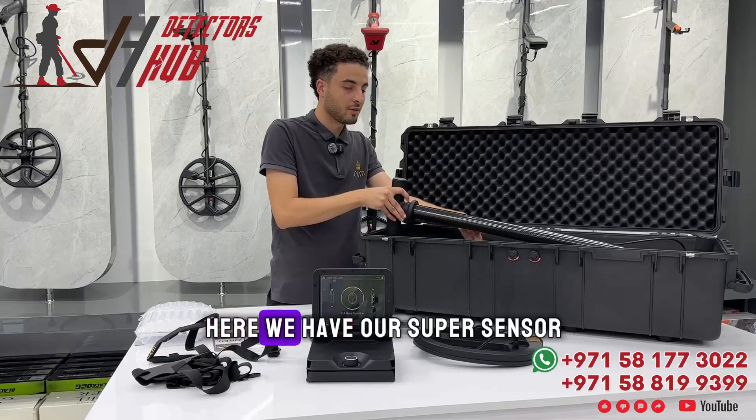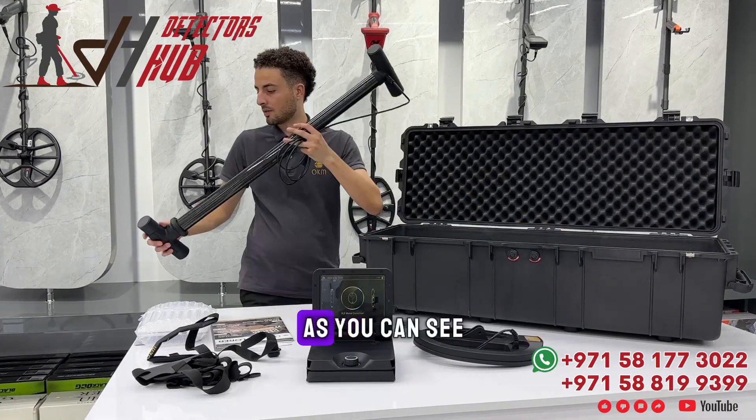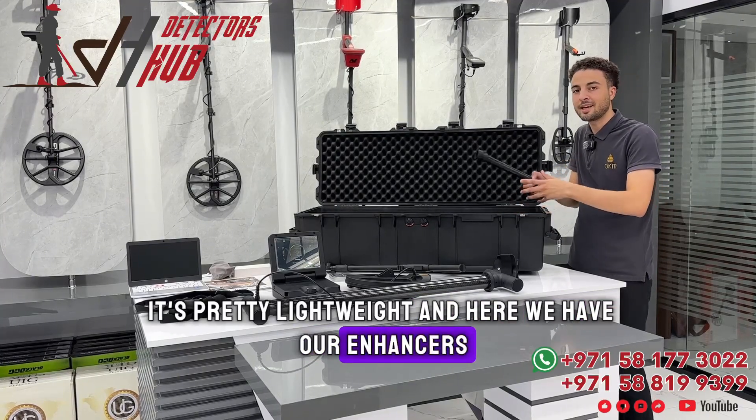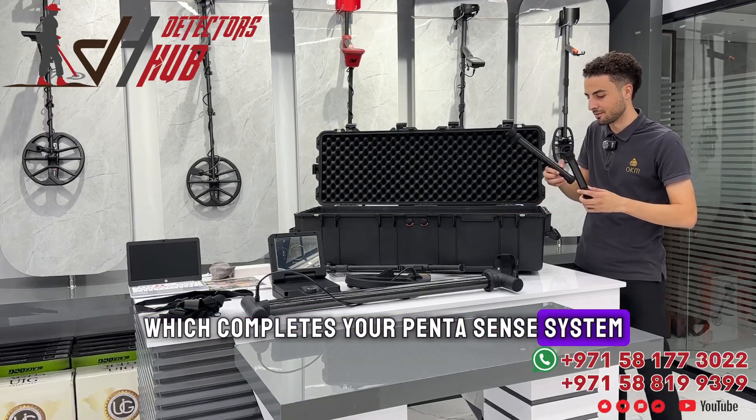We remove these sponges to access the second level and uncover more accessories. Here we have our super sensor — as you can see, it's pretty lightweight. And here we have our enhancers, which complete your Pentasense system.